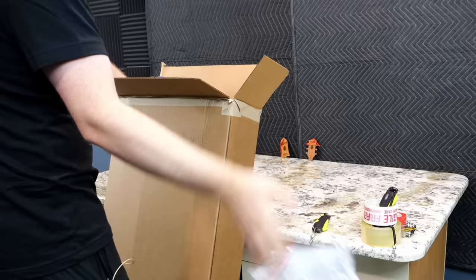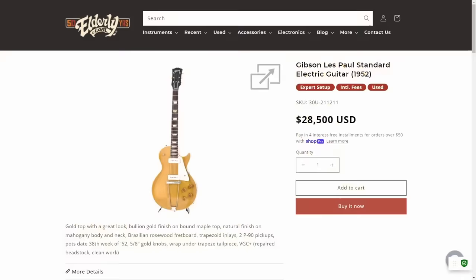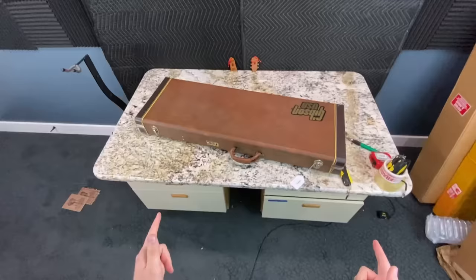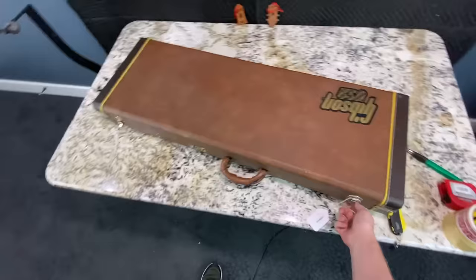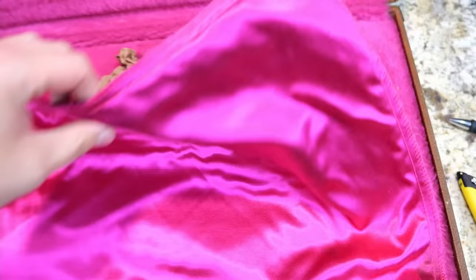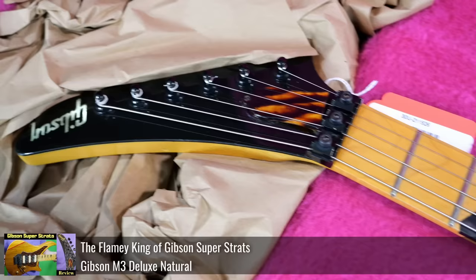I told him it's a fantastic model and thanked him for sending it my way, because I've been looking for another one of these ever since I sold my last one a couple years ago. You just don't find this particular model for sale almost ever. This one was for sale at a shop called Elderly's up in Michigan. I've always liked their website. Inside here is a very strange Gibson model — it's another Gibson M3 Deluxe.